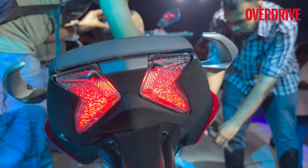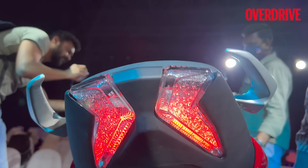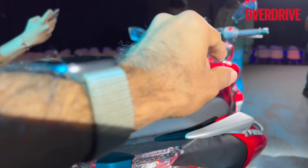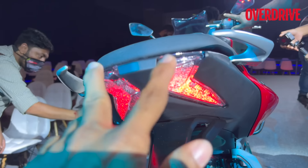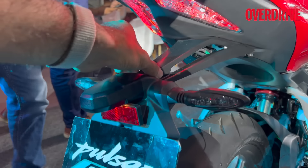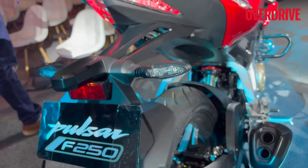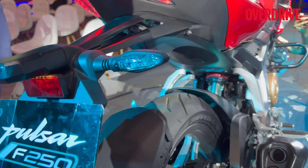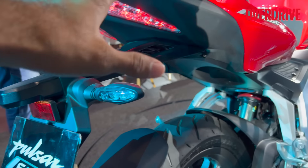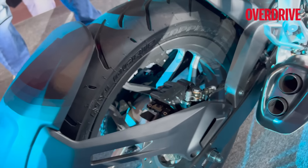The tail lights have a nice stardust gradient pattern — similar to what we first saw on the Mercedes-Benz E-Class long wheelbase when it came to India. You also get a split grab rail. The split grab rail and split tail light are a signature Pulsar touch. Below that is a floating panel housing the registration plate and LED blinkers. The LED blinkers are available on both bikes and look very similar to what we've seen on KTMs — making for a clean design.